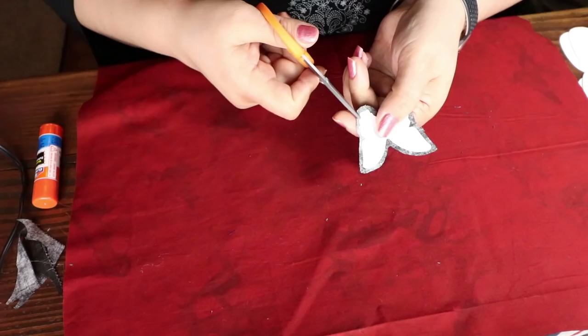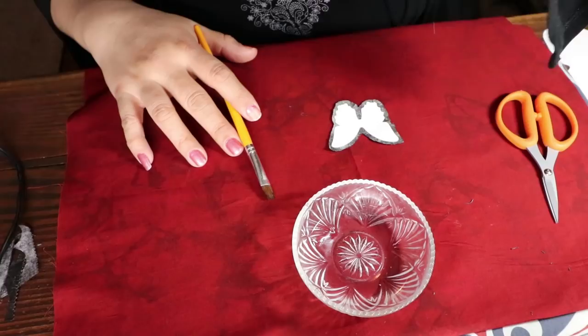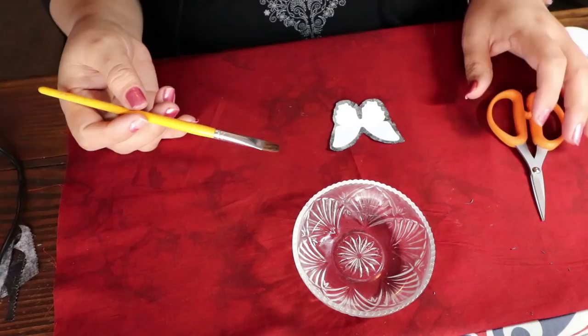After you do that, you're going to start trimming into the curves — but do not go all the way right before you hit the template. The reason you do this is so that you can trim and bring in the fabric the way you need it. Then you're going to use a paintbrush with your starch and start starching your fabric.